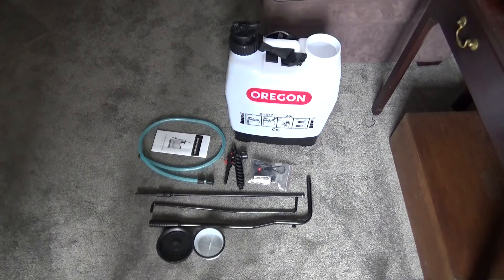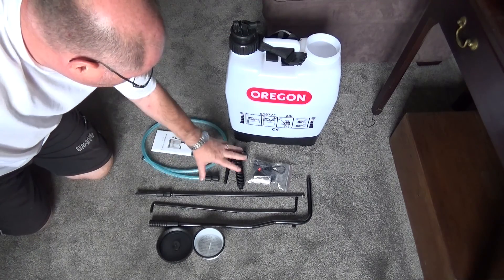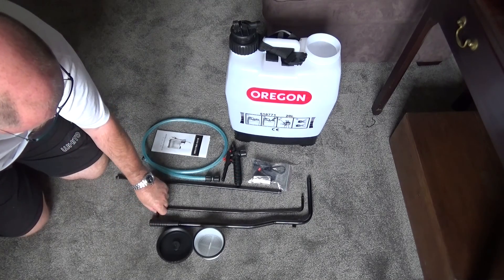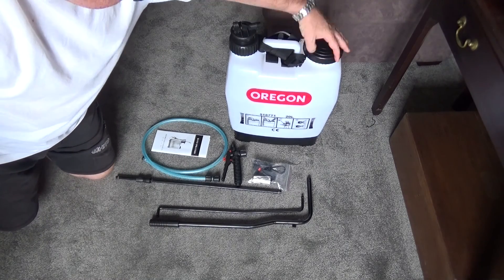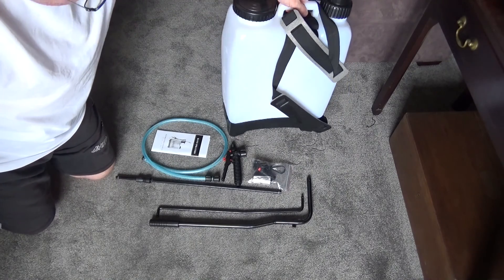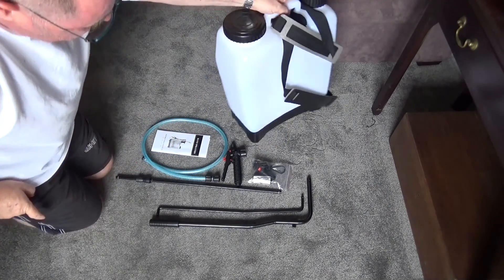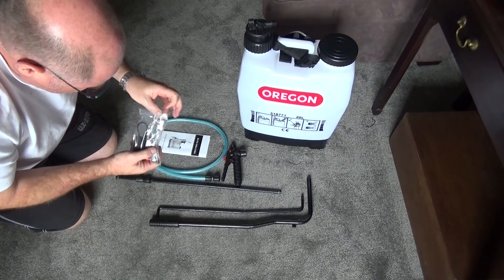So there we have the component parts. The backpack itself with straps on the back. The gun components — these three parts make up the gun. The pump-in lever, part of that assembly, and then the filter and the lid which I'll put straight onto the backpack for filling. It is graduated along the side so you've got 1, 5, 10, 15 and 20 litre graduations so you can see what you're filling it to. And then we've got a bag of assorted fittings and fixtures.